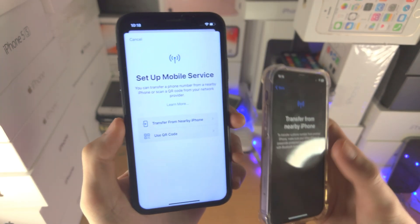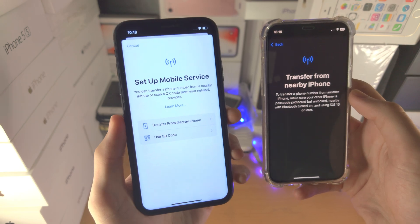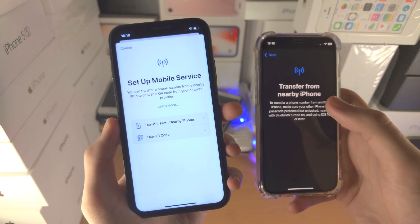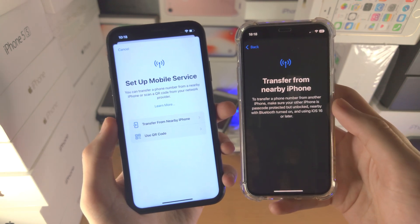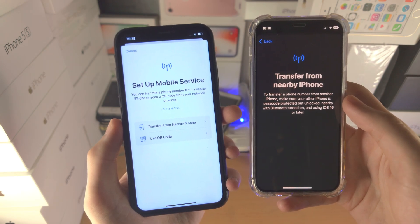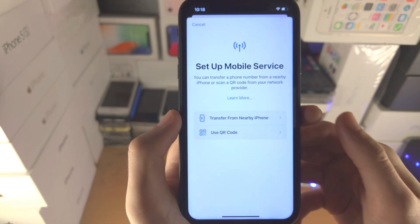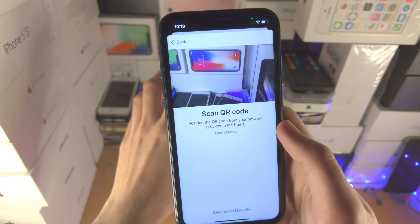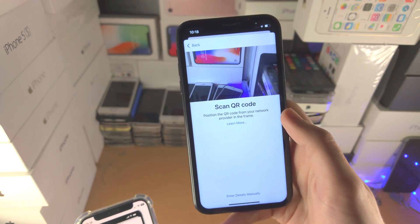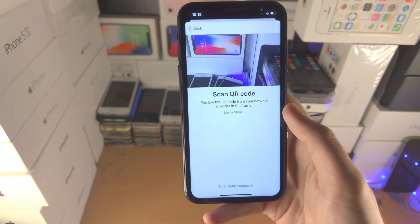If you have a physical SIM card on your old iPhone which you can't transfer to your new one, you have two options. If you have an iPhone 14 or newer, you'll need to contact your carrier and ask them to convert your physical SIM card into an eSIM or order an eSIM. Once that's ordered, it will come as a QR code — tap 'Use QR Code,' scan the QR code in the field provided, and your eSIM will be fully set up.